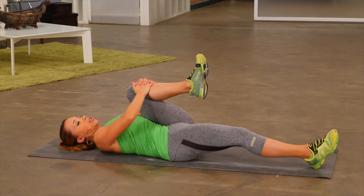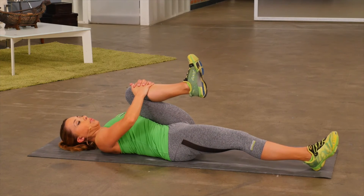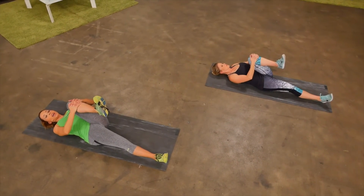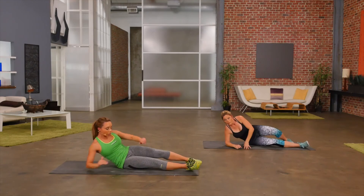Go ahead and hug it as tight to your chest as you can. Keeping the toe flexed. Enjoy that stretch — feel it in the inner thigh. And then you want to go ahead and roll over onto your side because now we're going to stretch out the quad muscle.